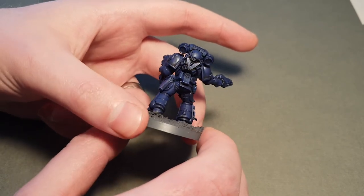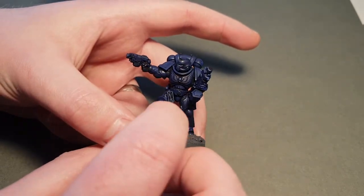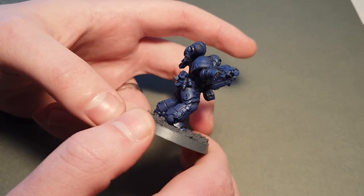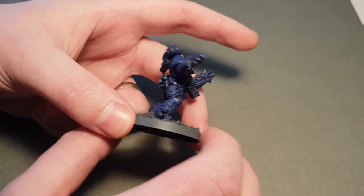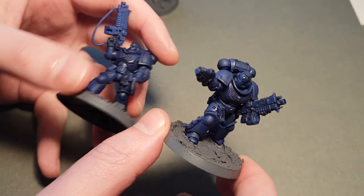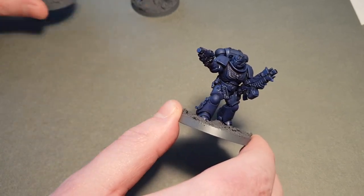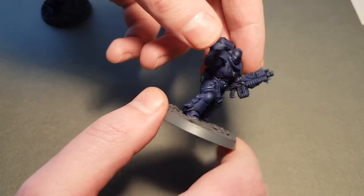He's got his bolt pistol holster, some grenades and stuff. All these bits — the purity seals, the little things with bones in — they're all separate bits and you can completely customize and make him unique. If you show up to your club with this guy, maybe someone else has got the standard one, but nobody else is going to have this guy because you've built him yourself. There are so many bits in the Intercessor kit, it's a really cool kit — you can just go to town.